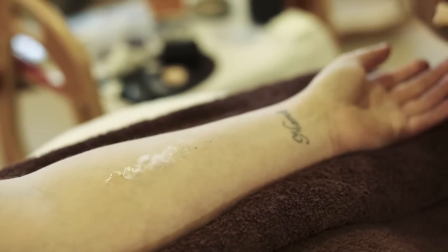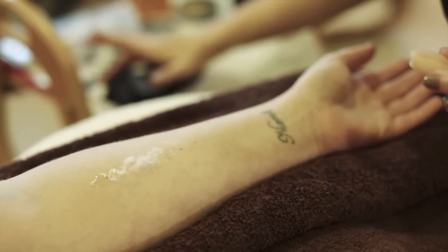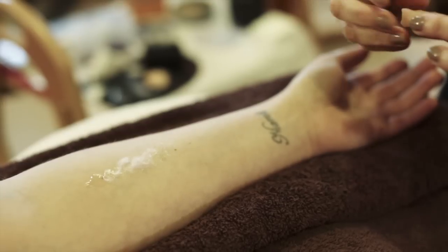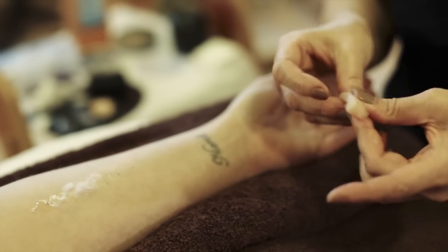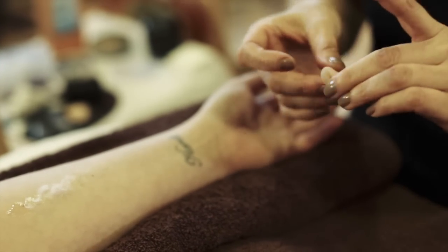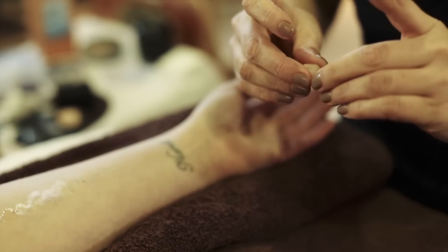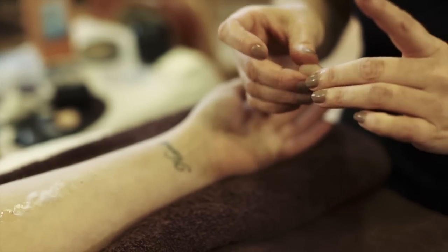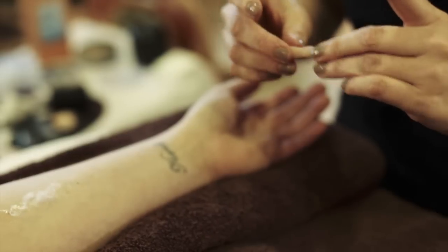What you do is you've got to press out and relax the product. I use a little bit of cleanser or just a cream moisturizer and just work your fingers through the product to make it more pliable. Once you feel like it's nice and soft and there's no lumps in it, then you can apply it to the skin.